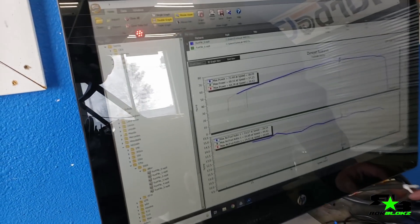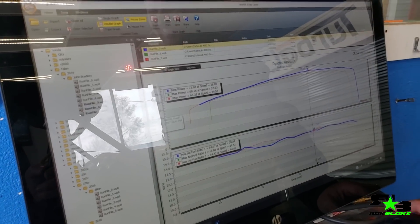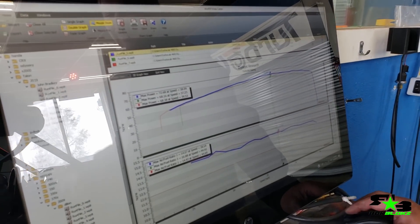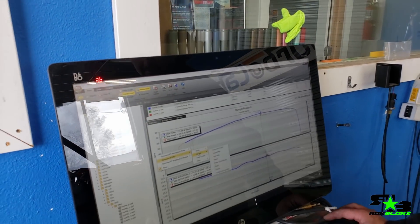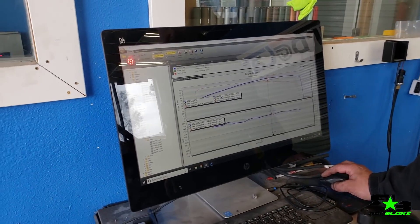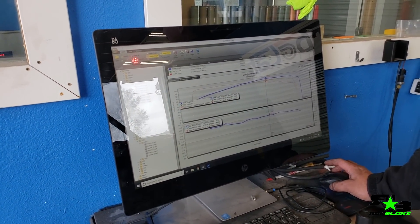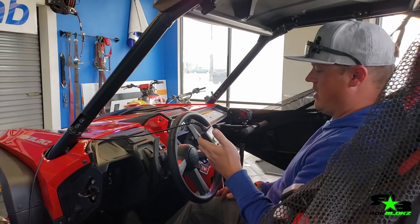Now we'll have torque. I'm so excited. We were in two-wheel drive. And then we'll do one more in four-wheel drive. 58 foot-pounds — now put it in four-wheel drive and do the exact same thing again.